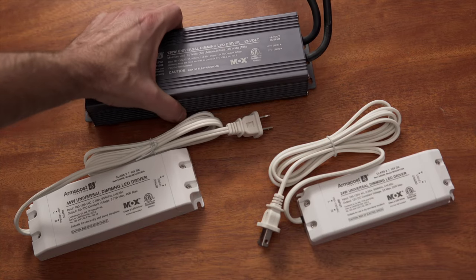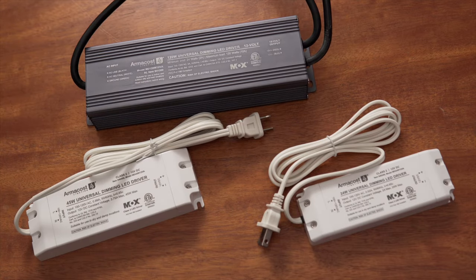Next, if you wish to control your system using a standard AC wall dimmer, select a universal AC dimmable power supply. If control on the DC side using other methods is preferred, either use a universal or standard power supply.